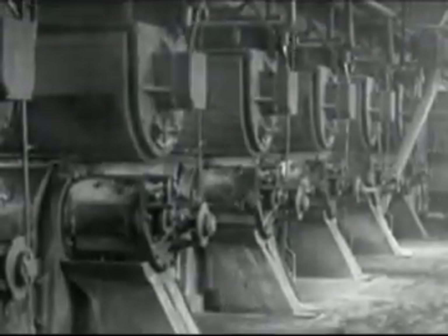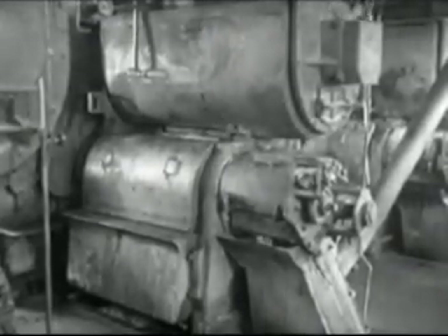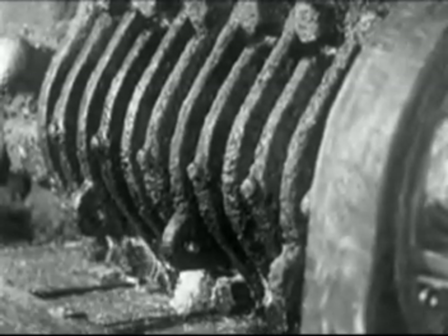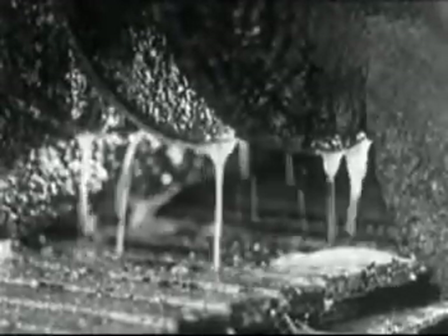The cracked beans are fed to these expellers after they have been heated in these steam pipes to about 200 degrees. The cracked soybeans then enter these cylinders and are subjected to a pressure of about 16,000 pounds per square inch. The great pressure with the help of the high temperature forces the oil out of the beans.